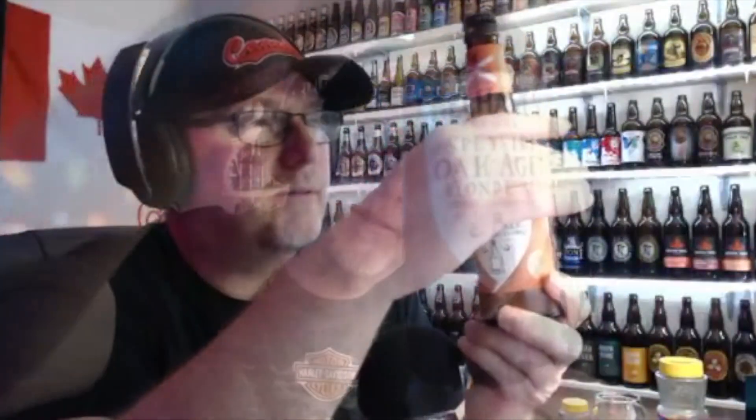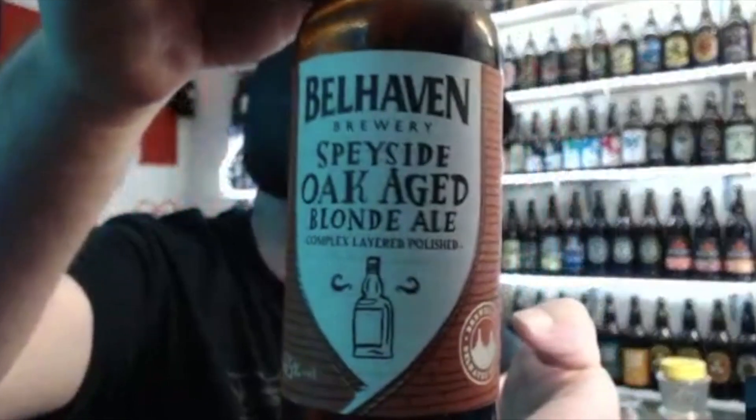Oh hi, how's it going everybody? Cheers. I'm gonna do a late night beer review here on the broadcast. I'm gonna check this beer out.